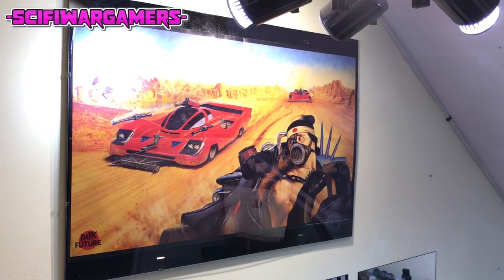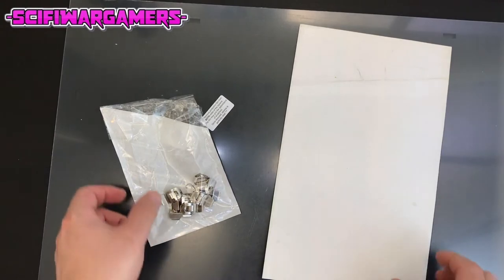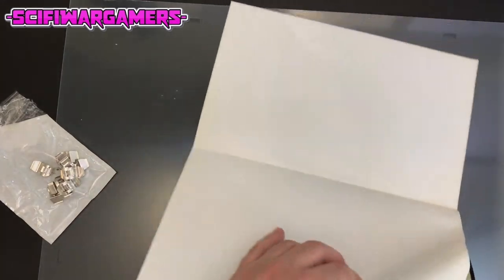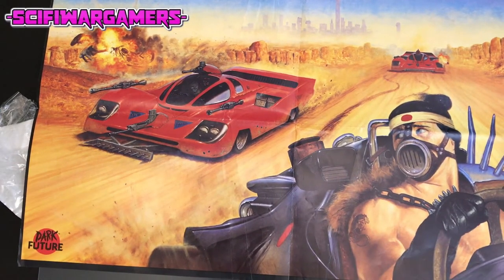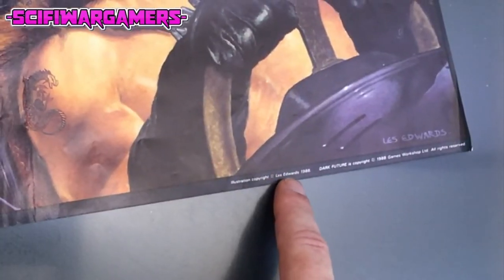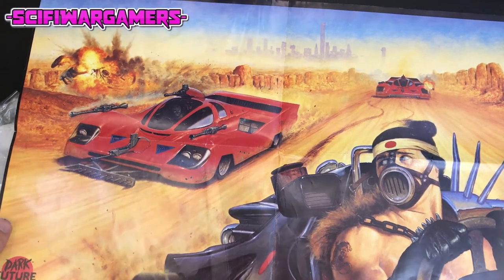Good evening everybody and today we have something a little bit different from the norm. I have acquired this poster from a Games Workshop game called Dark Future, and this poster is a print of a piece of art that was painted, I believe, in 1988 by Les Edwards and came free with a White Dwarf around that era.